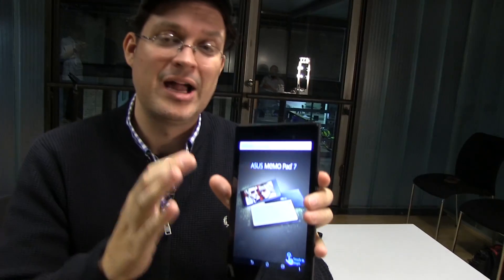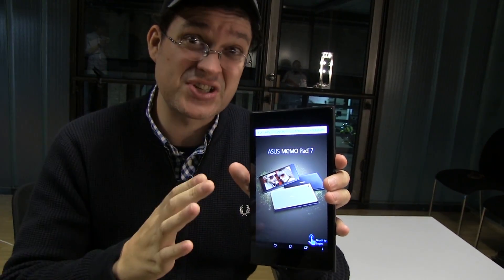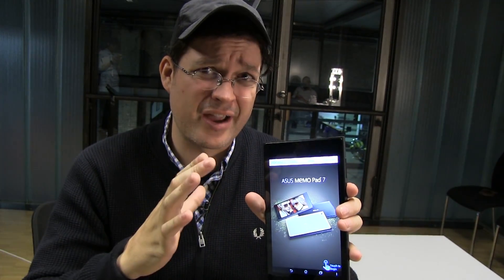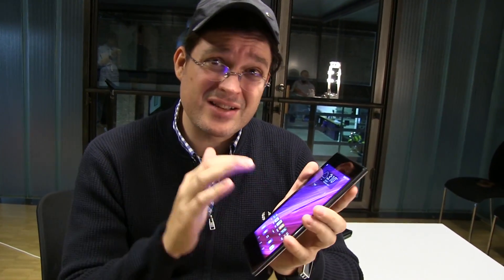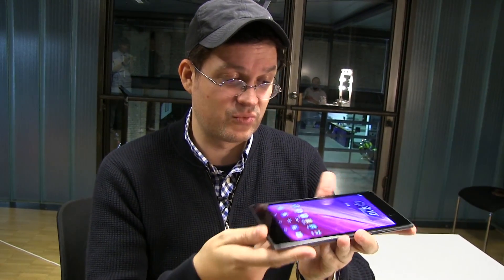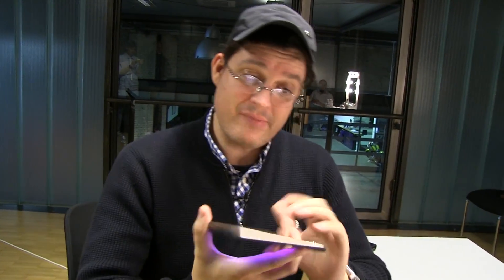It has 2 GB of RAM and 16 or 32 GB of internal storage. Depending on what version you're getting, it's between 269 and 279 grams — the WiFi version is 269 and the LTE version is 279. Yes, there will be an LTE version. It starts at $199 for the 16 GB version, which is absolutely amazing.